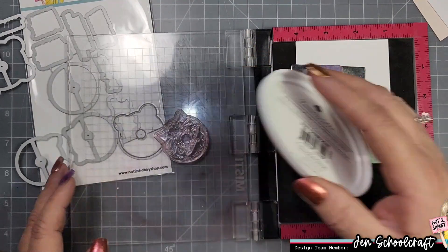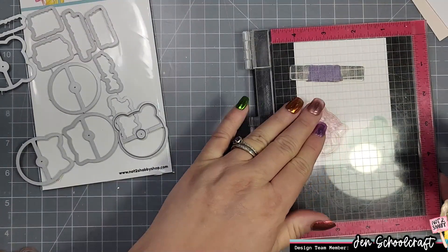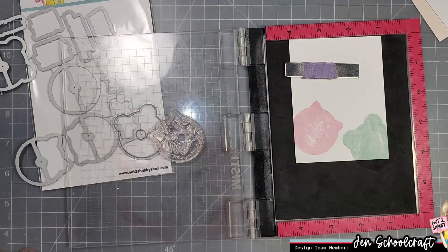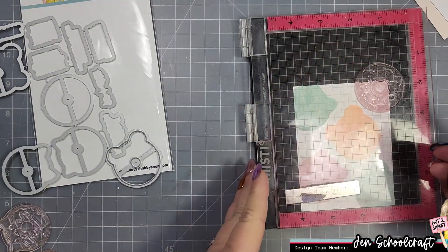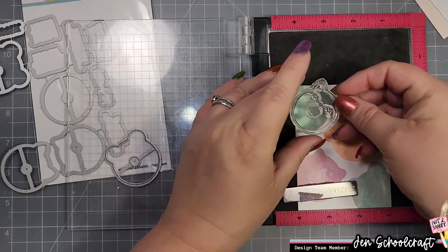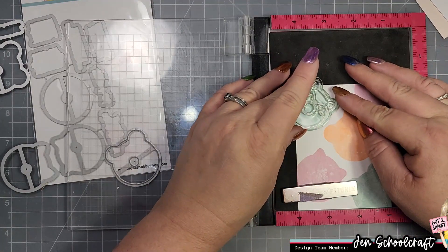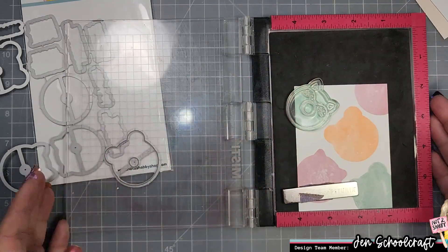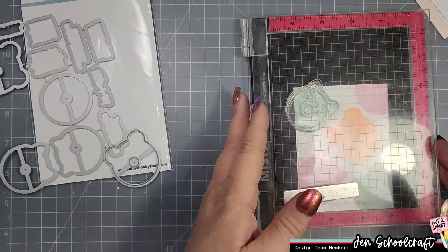I'm going to repeat this process for all of the little characters — some are repeated — but I go ahead and use three different colors. The Catherine Pooler inks I'm using are Bellini Pink, Champagne, and Hot Tub. Now I'm going to flip the stamp over and stamp the detailed portion of the stamp.